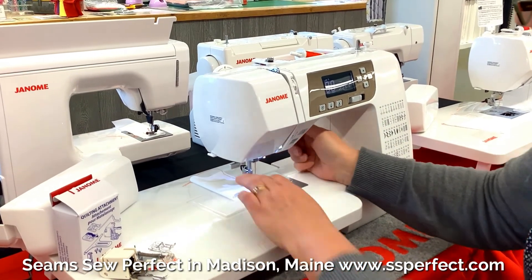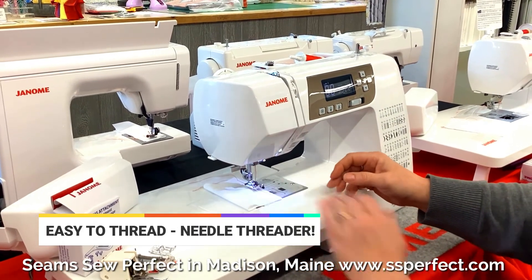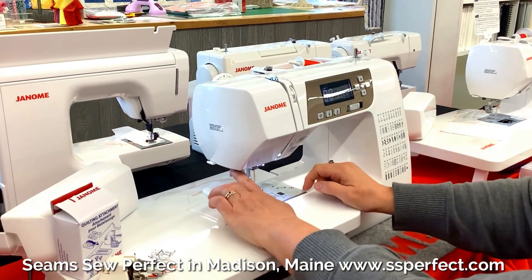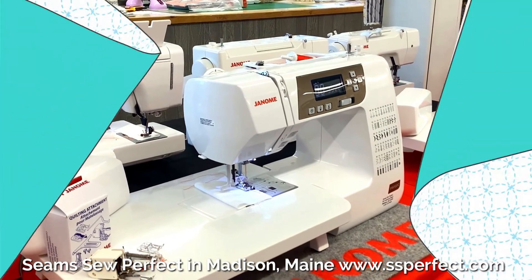It cuts your thread, bringing both the top thread and the bobbin thread to the bottom, and cuts them for you. This machine is easy to thread and even has a needle threader to make it even easier for you.